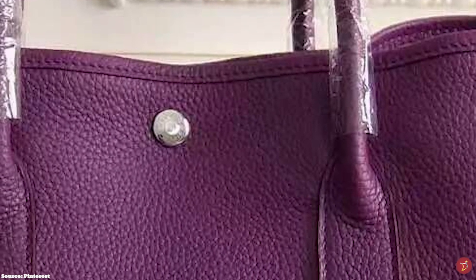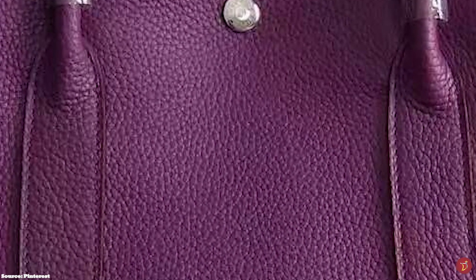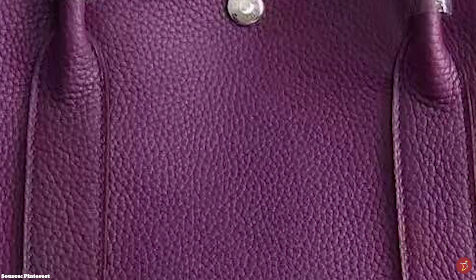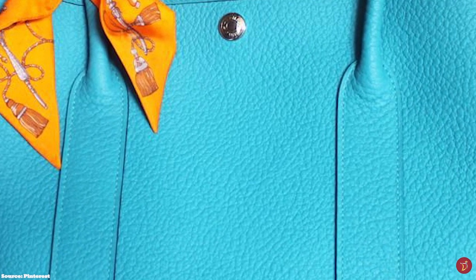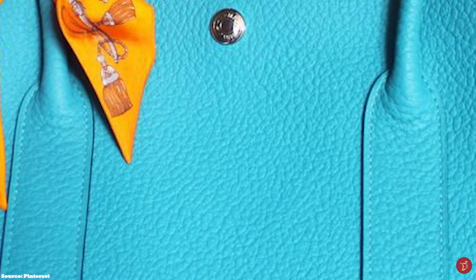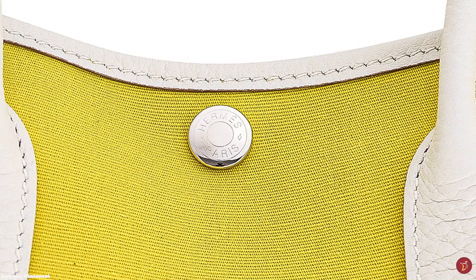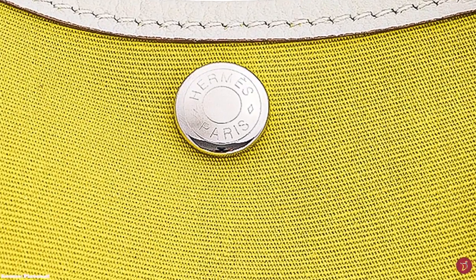The Hermès Garden Party 30 tote is perfect for everyday wear, and the Hermès Garden Party 36 tote has a little bit more capacity and is well suited for travel, work, and daily errands. The Hermès Garden Party 39 and 49 totes are more heavy-duty and better suited for weekend travel.